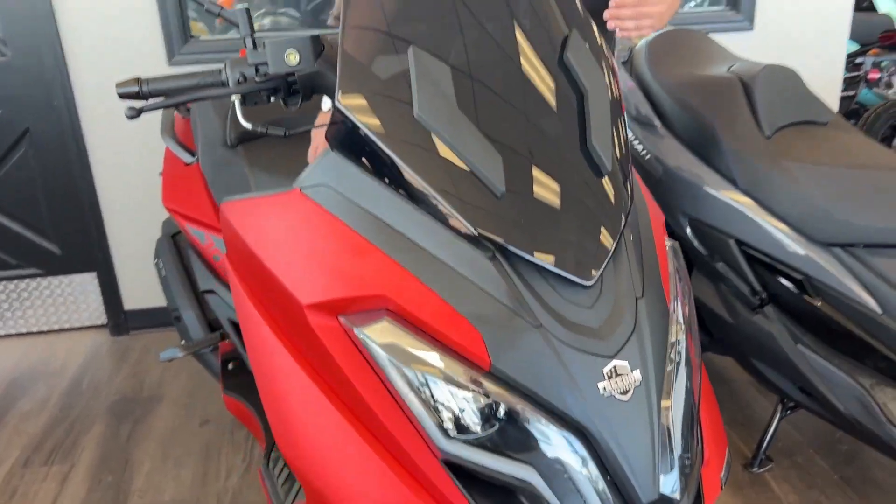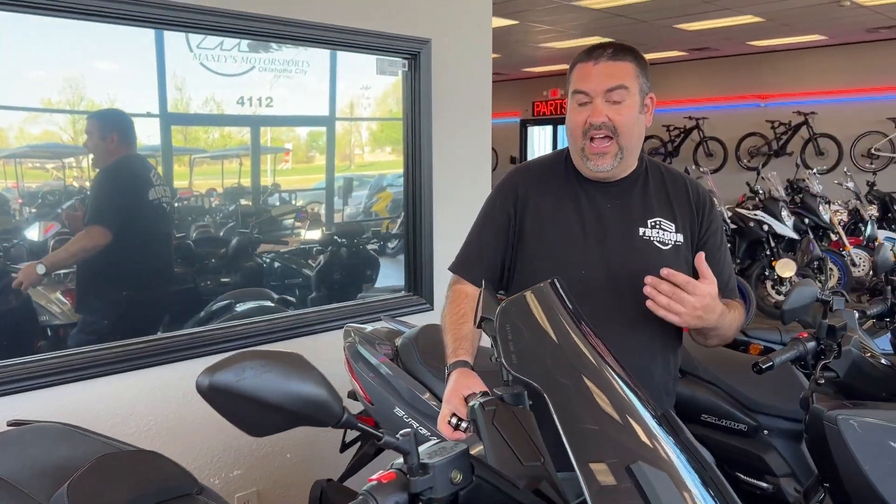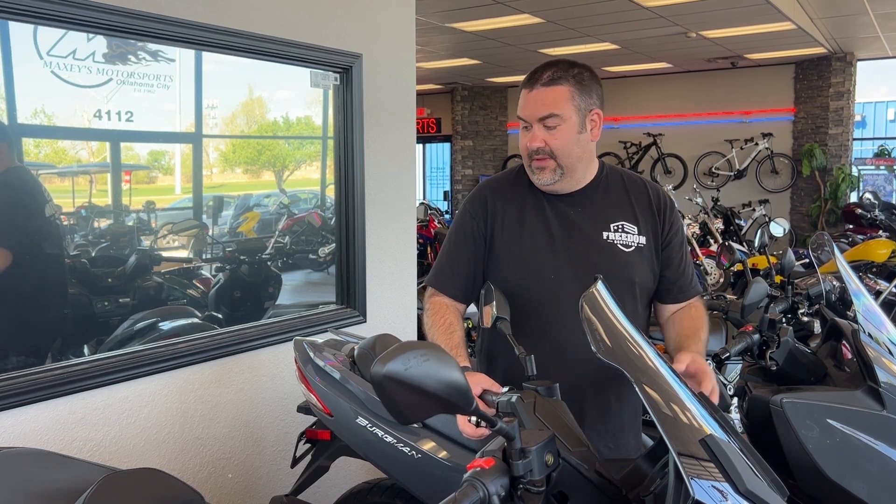I'm a big fan of this scooter — I personally daily drive it and I love it. I get about 65 miles per gallon, and I use mine exclusively for highway use, riding from the suburbs into Oklahoma City on Interstate I-40. About half of our customers use them as a city scooter. It does have a four-gallon fuel tank, so you should be able to go around 260 miles on four gallons of gas — pretty inexpensive to operate. That covers the features of the 2023 Freedom Storm S300.